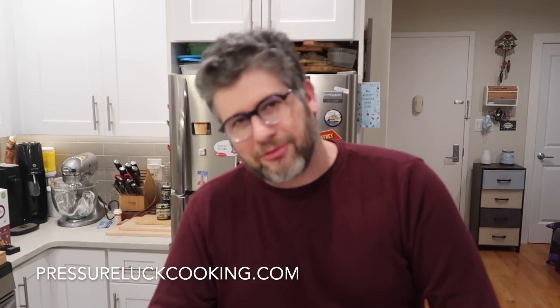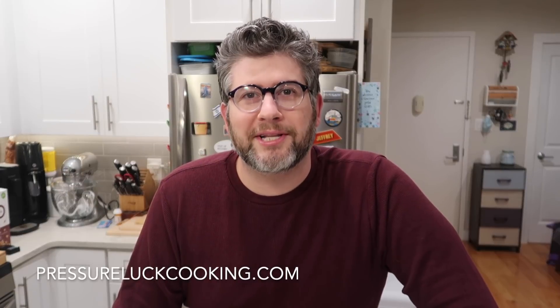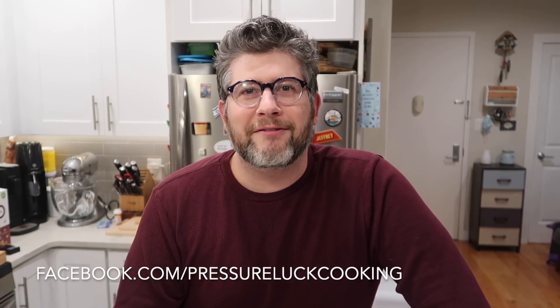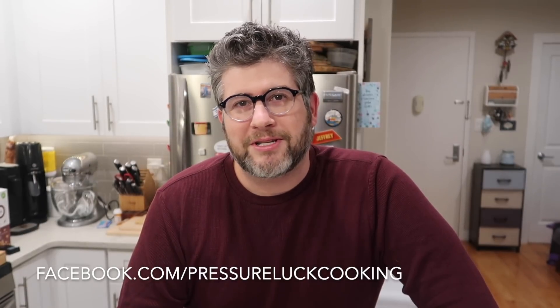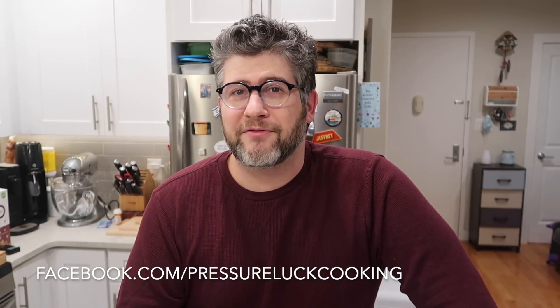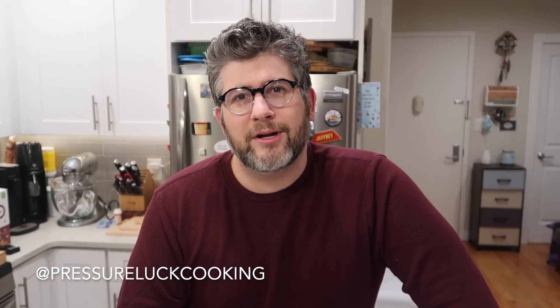Guys, if you enjoy these recipes, check out pressurewellcooking.com because I have a slew of recipes there. Also facebook.com slash pressurewellcooking — give the page a like and share it so you don't miss the fun stuff that drops there. And at pressurewellcooking on Twitter, Instagram, Pinterest, and YouTube. Thank you so much, guys. And remember, if you want dinner that's going to taste light and be done in a hurry, go right to the Instant Pot and make some chicken chimichurri. Enjoy!